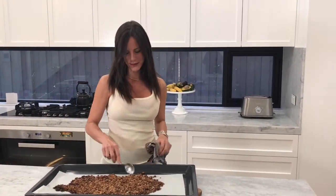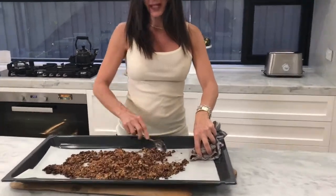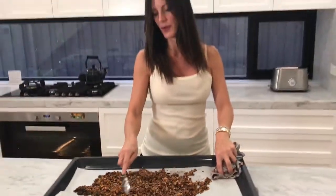It smells absolutely incredible and has got wonderful flavors all through it that I love. I'm just going to let it cool and rest, and once it's rested, put it in an airtight container. I'll personally have it with a little bit of maple syrup, maybe in some yogurt and a tiny bit of plant-based milk - but you can have it on its own and enjoy it any way you want.